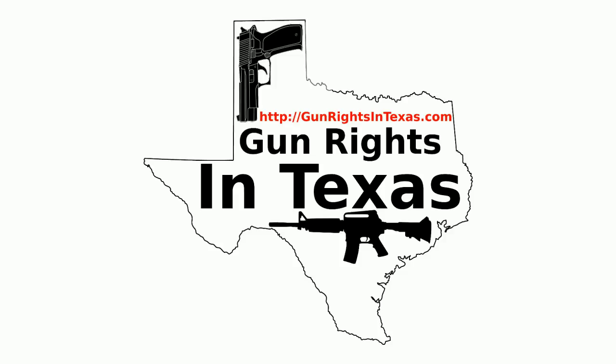The Gun Rights in Texas podcast is available on iTunes, Stitcher, MiroPlayer, YouTube, the website, and in your favorite app using the RSS feed on the website. With all those options, there is no excuse for not subscribing. Links to all these can be found on every page of the website.